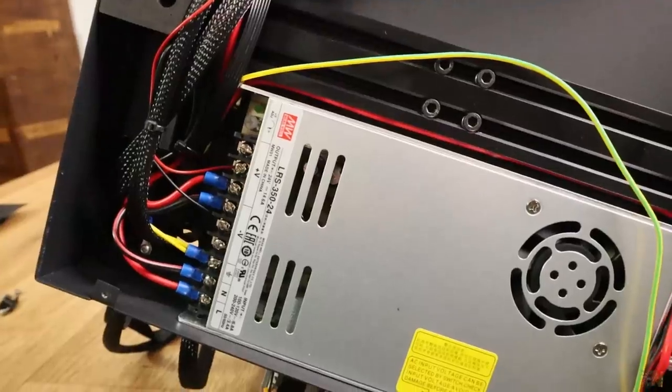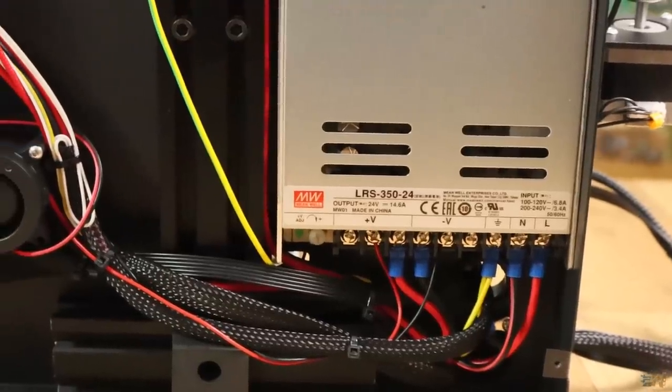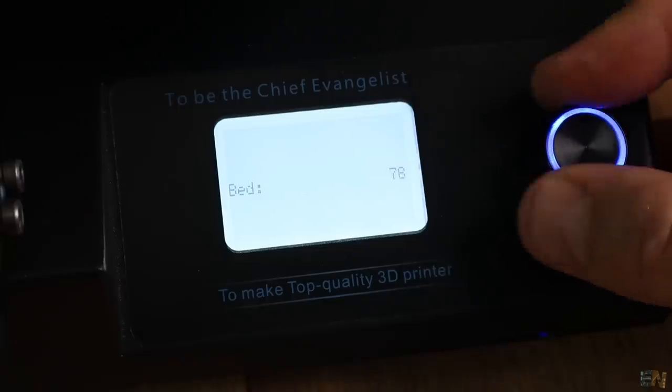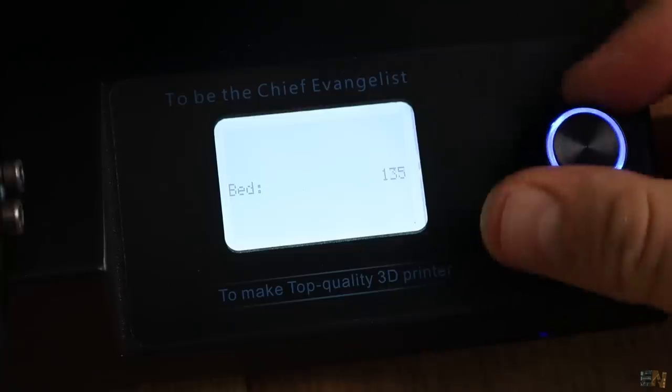The power supply for this version is a 24V one, so heating time will be faster for both the extruder and heated bed. Also, this bed is able to reach 100 degrees with no problems, which is nice to have especially when printing with ABS.